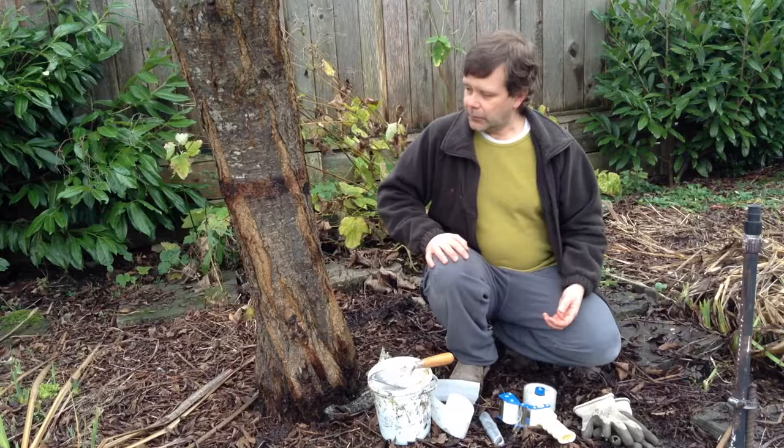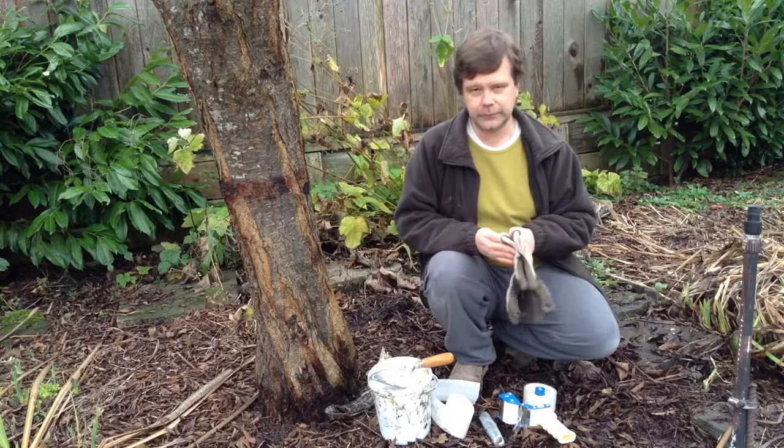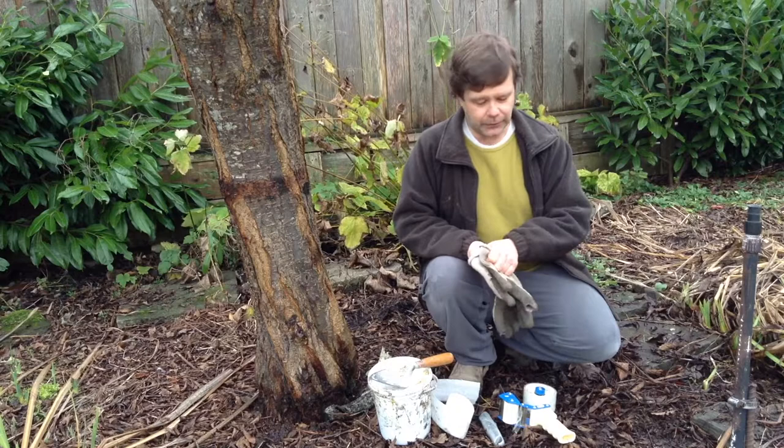We'll look at what we need first, then how to actually go ahead and do the banding. The first thing you should use are some gloves — disposable gloves are fine, or garden gloves you can wash or plan on throwing out, because the resin is very sticky and hard to get off your hands.